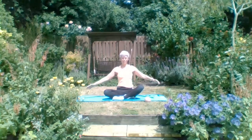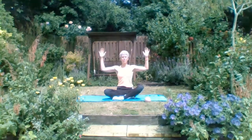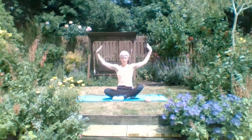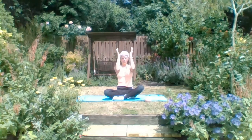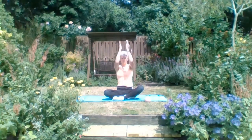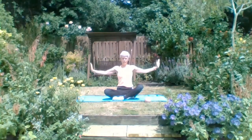We're going to bring our hands into cactus arms - elbows in line with shoulders. Draw those blades into that soft place at the base of the spine. We're going to inhale, reach those arms up to the sky, exhale back down into our cactus. Think about the back of the shoulders here, the work of the rear deltoids - nothing to do with the neck. Let's do that one more time - breathe in, reach up, belly in, exhale, draw those blades in.